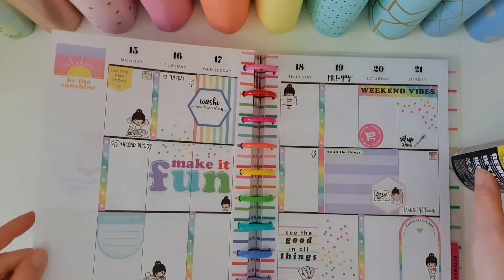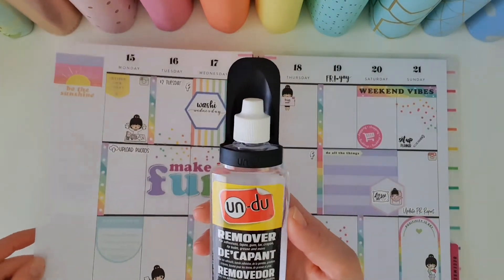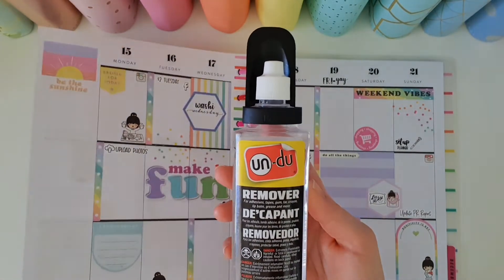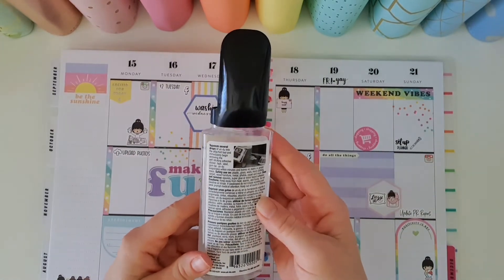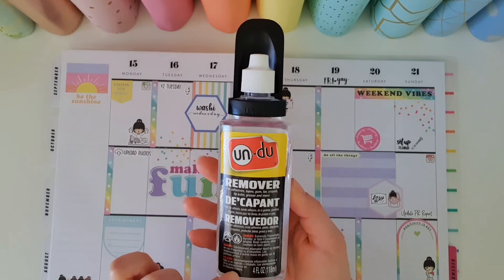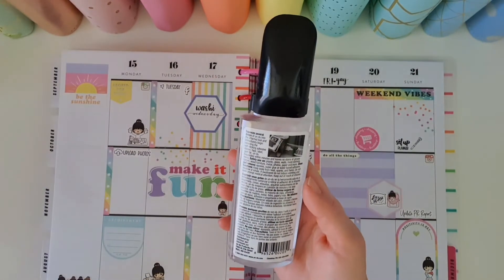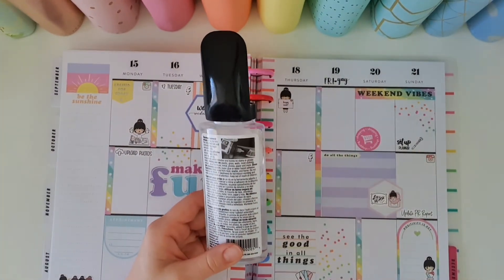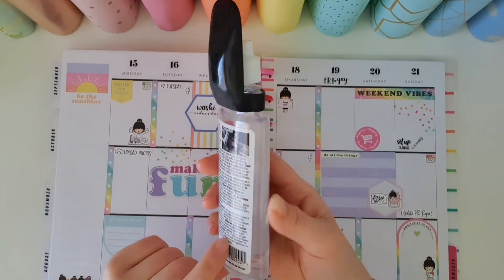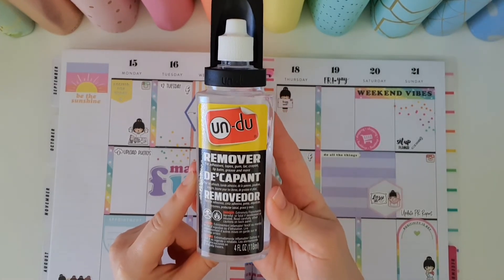Same thing — just lift your page and let it dry. As I mentioned, Undo is very toxic so make sure you keep it away from children. It is also extremely flammable, so I don't actually keep it on my desk. I have one of the IKEA wall hangings on my wall and I keep it up there, extremely high, so it's out of reach of little hands.